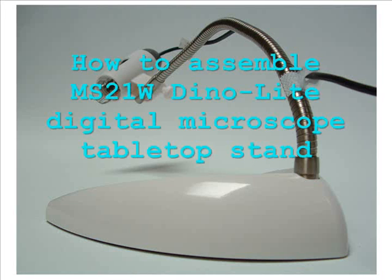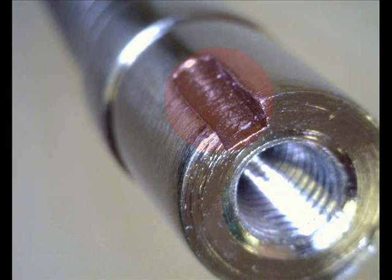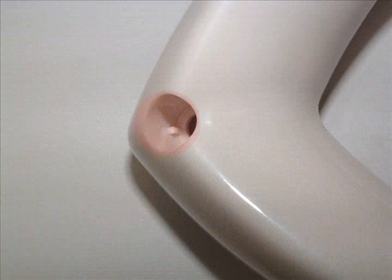Here is a tutorial on how to assemble our MS-21W desktop stand. First, notice that there is a notch at the end of the tube. There is another notch that is on the base of the stand.